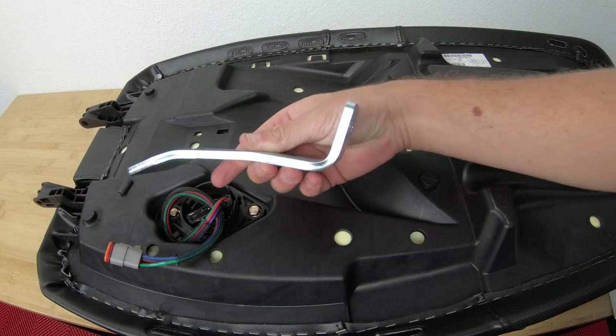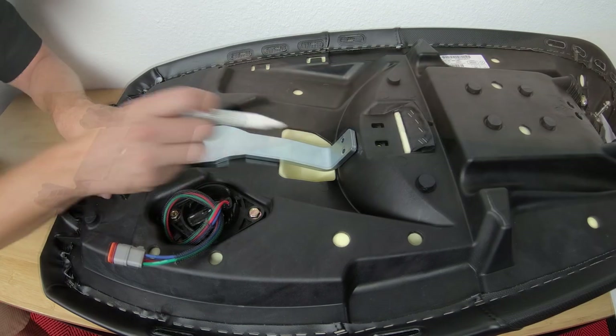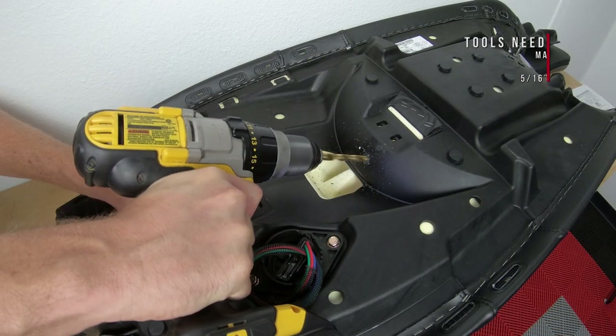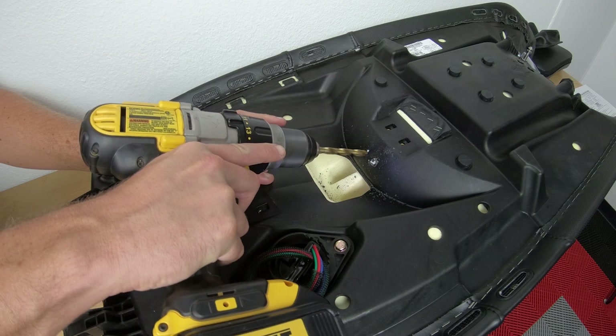Next you can place your seat upside down on a clean dry table or workbench, and using the bottom lining bracket as a template, mark the location of these two holes. Using a 5/16 drill bit, carefully drill through the black plastic seat base, making sure not to push too hard and end up going through the other end of your seat.